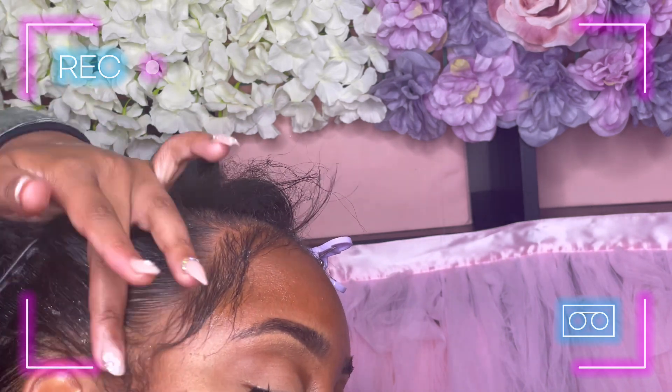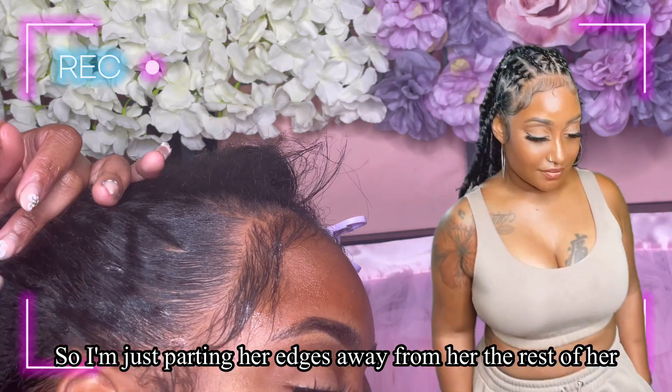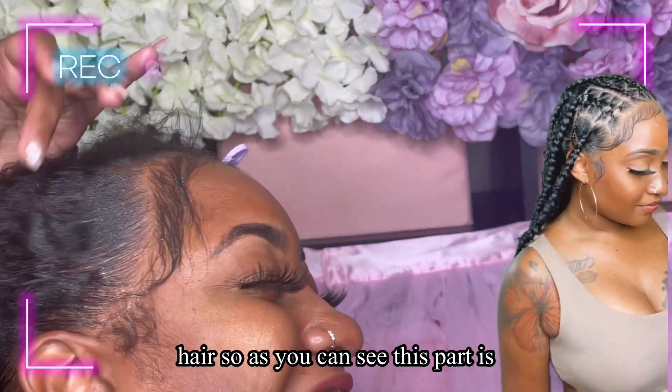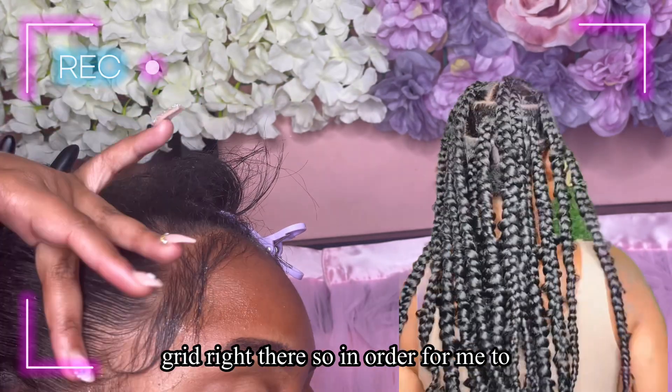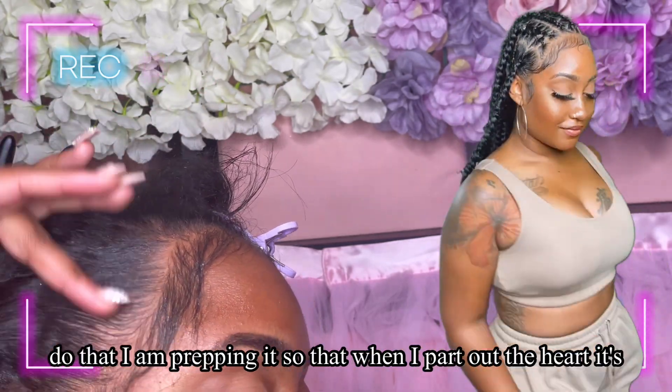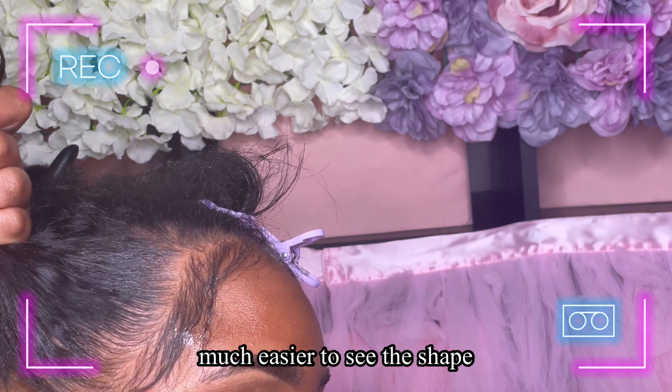I'm just parting her edges away from the rest of her hair. This part is going to be a heart, and then I'm going to do the rubber band grid right there. In order to do that, I'm prepping it so that when I part out the heart, it's much easier to see the shape.